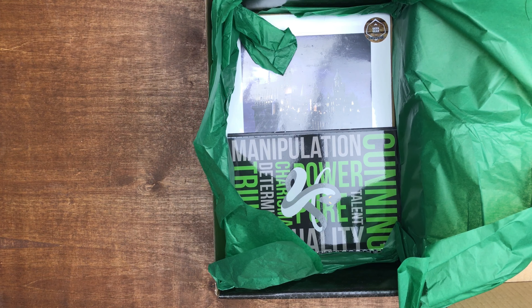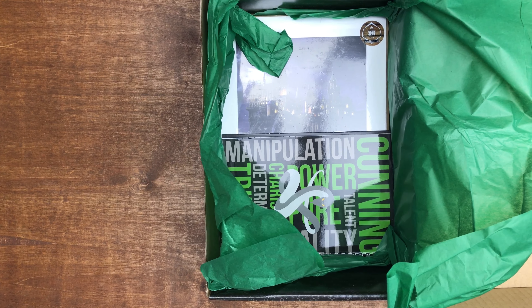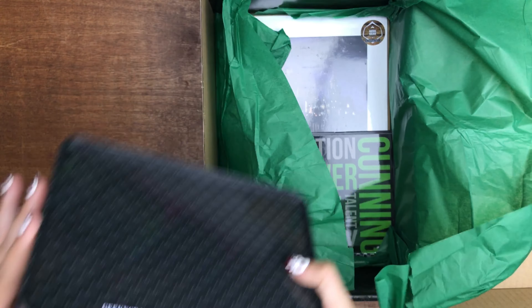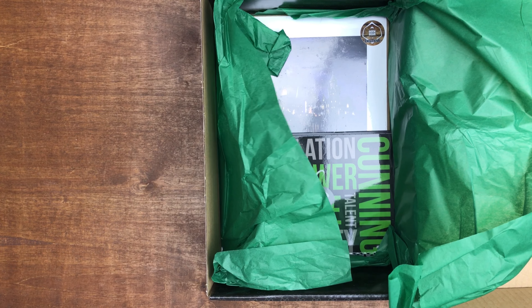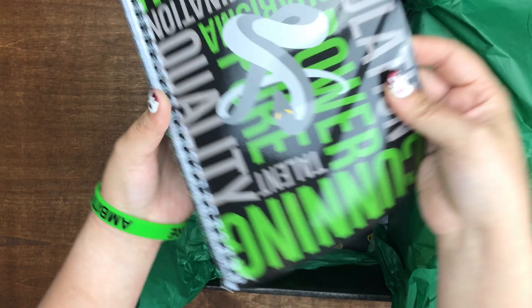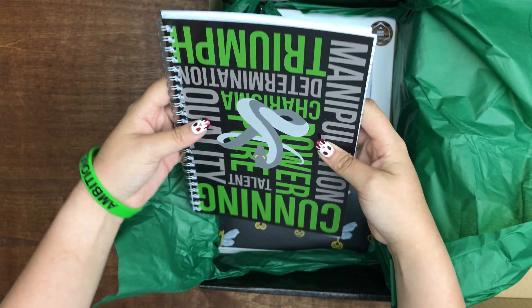There goes the tin! It's okay, nothing happened to it. It's fine. It survived the table fall. Next, we got a notebook. It's a Slytherin notebook.